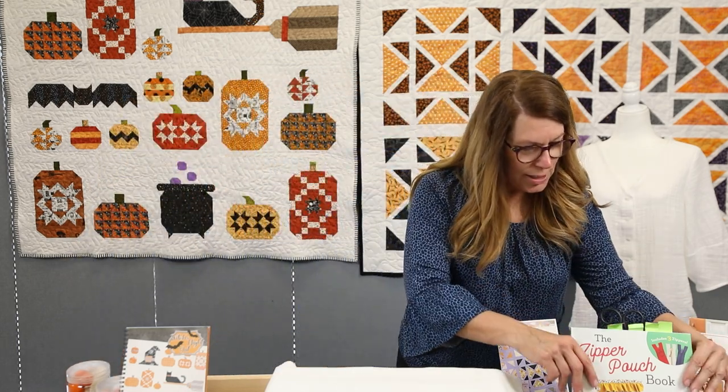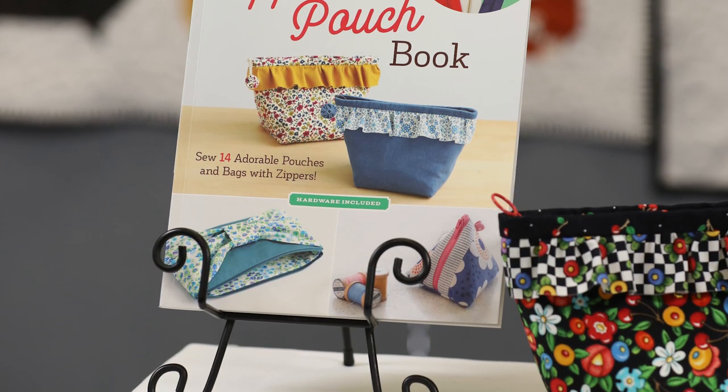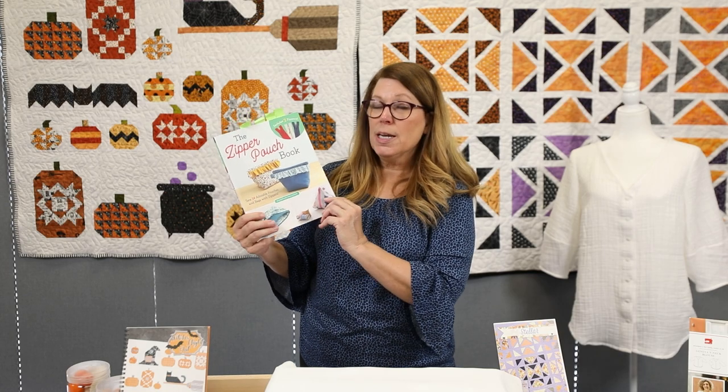Next, let's talk about this fun book — it's called The Zipper Pouch Book by Zaka Workshop. We've done a lot of stuff from Zaka over the years and their designs are really cool. You all know I love a zippy pouch — they're such satisfying projects because they're so quick, a great way to showcase fun fabrics, useful, and a fun little thing to give as a gift. This book has a whole bunch of really unique shapes and styles of zippy pouches I have not seen before.